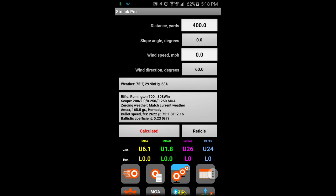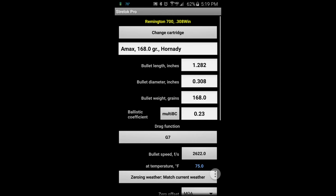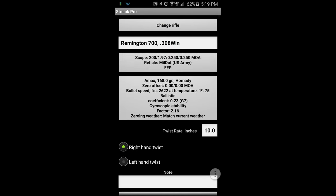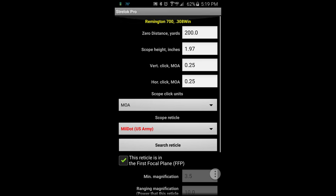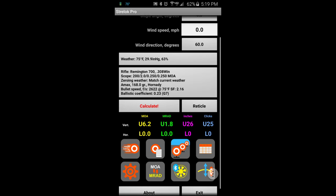Essentially you put in the distance, wind speed, and hit the calculate button. It'll tell you the bullet drop in MOA, mils, or inches, and how many clicks on your scope you need to click up, down, left, or right. You can put in details about your firearm and the ammunition you're using — everything you could possibly imagine this thing will do. You can select reticles and adjust all kinds of different settings. It's just an amazing piece of software.